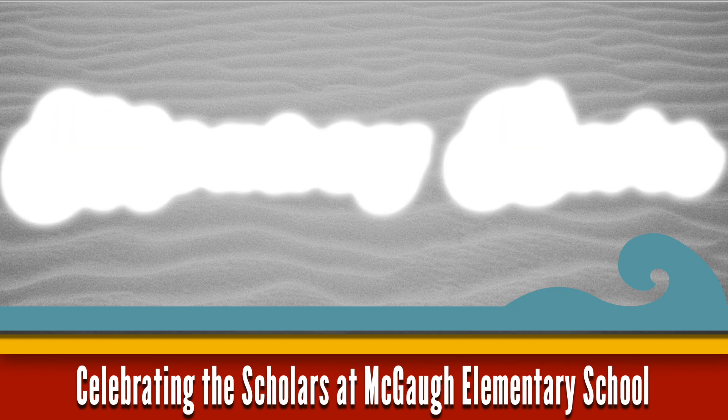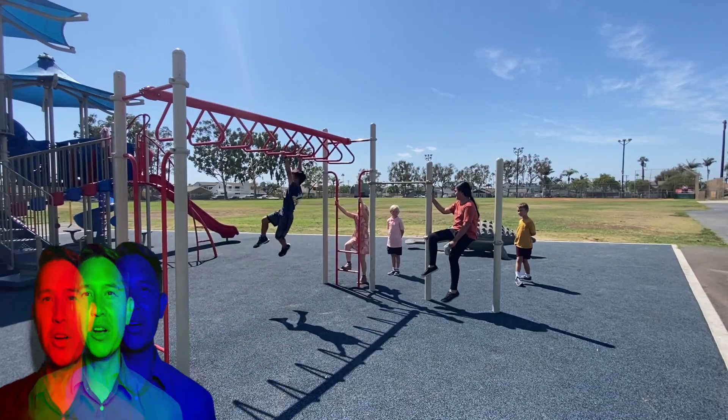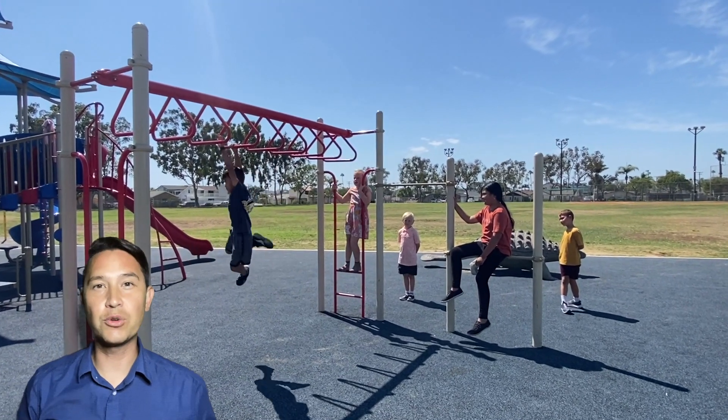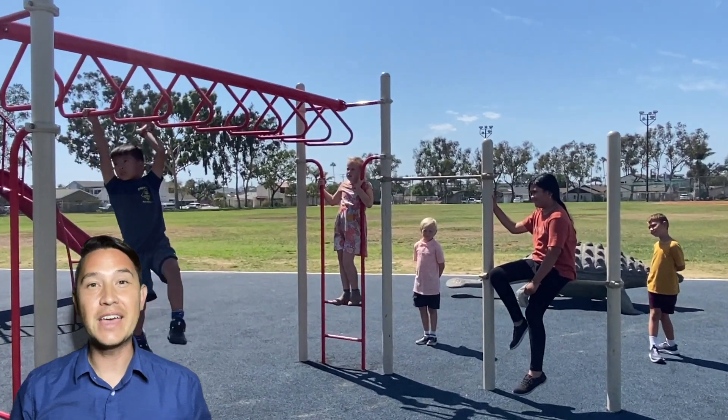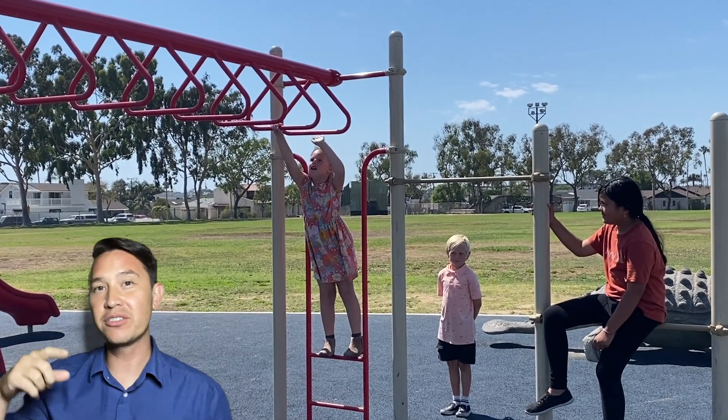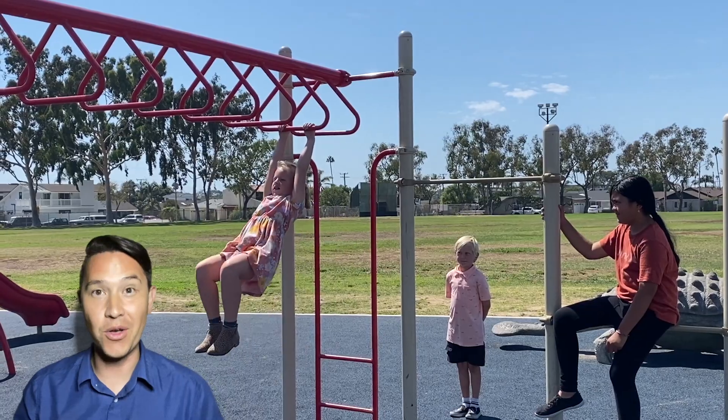Monkey bars are a great way to practice your upper body strength. Just make sure that you're waiting in a single file line and that we're only going in one direction. Also, if you're on the bars, make sure you keep two hands on at all times.